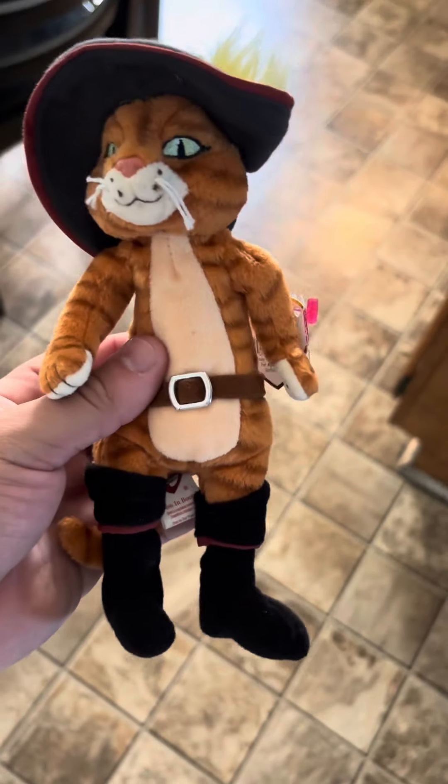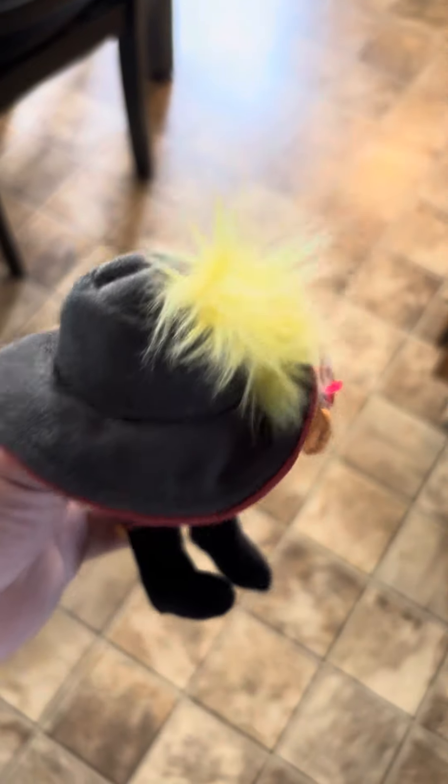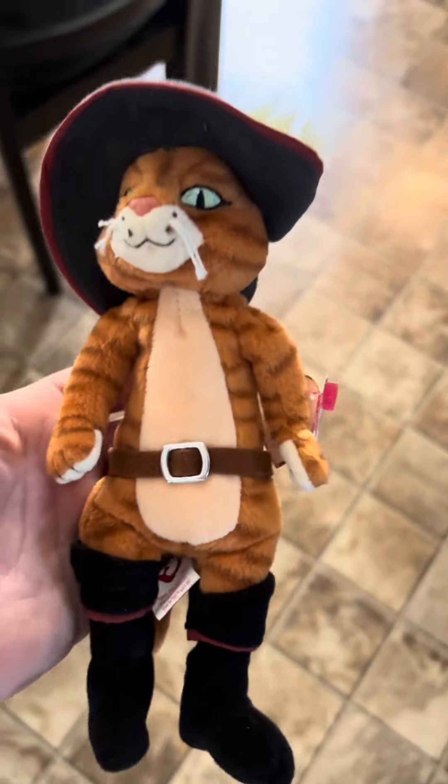Out of the whole series, I would say this one would be my favorite other than Shrek. It would be Shrek first, and then this character, Puss in Boots, out of the whole Shrek series. I love Shrek.